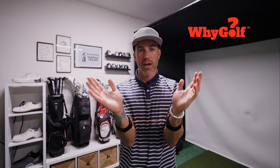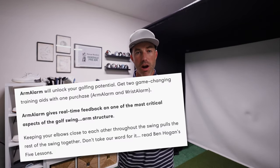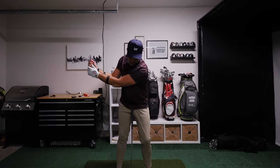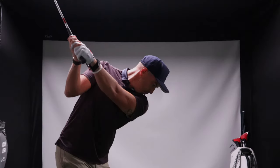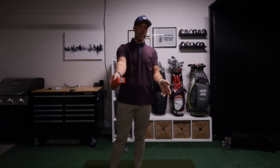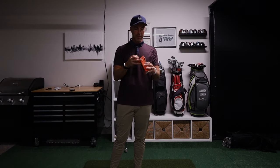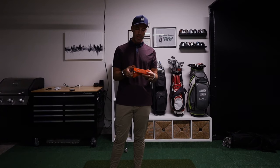This is the Arm Alarm from Why Golf, a training aid that they claim is meant to help you improve the most critical part of your golf swing — your arm structure. In today's video, I'm going to go through my very first live usage of this training aid and let you know: is it worth the $100, or is it a training aid that you should pass on? I just ripped it out of the box, so let's see what the Arm Alarm is all about.